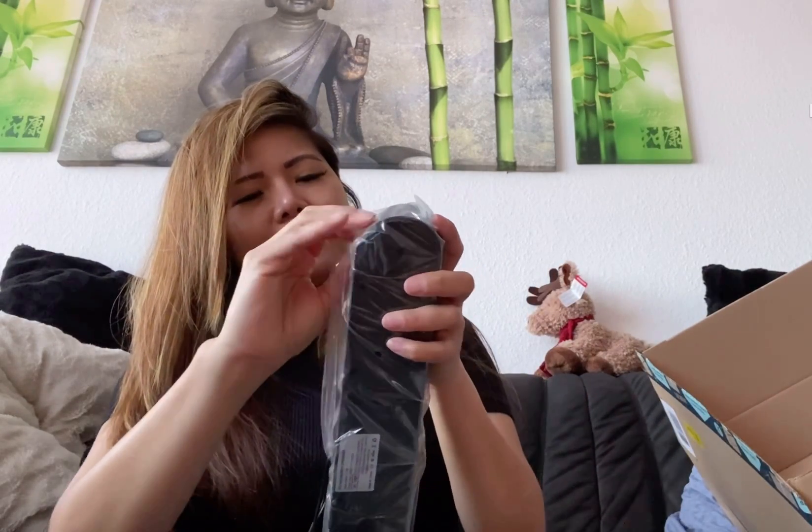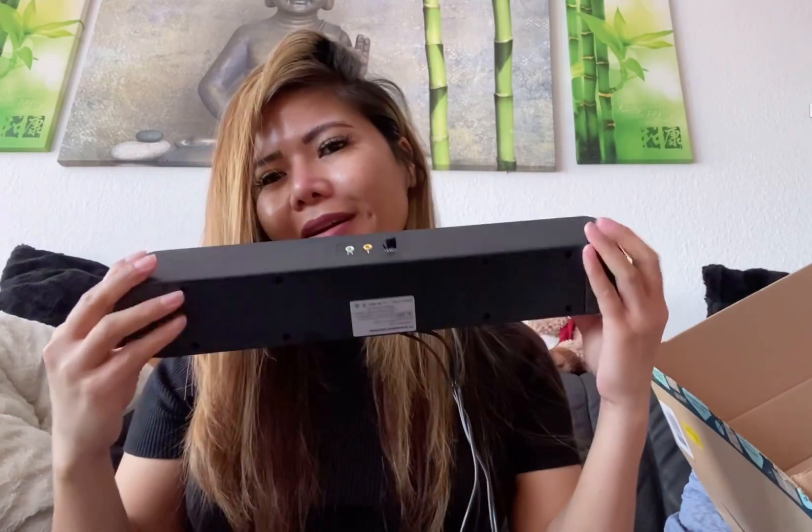Yay, it's a new speaker! So thank you so much guys, and don't forget to hit the notification bell below and subscribe to my YouTube. See you on my live stream, okay? Have a good day, bye!